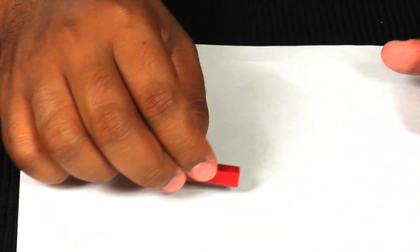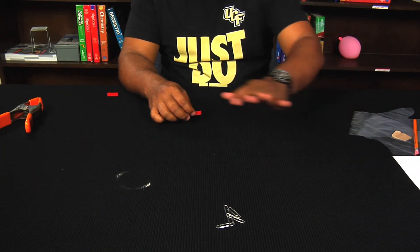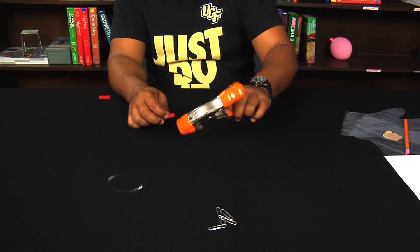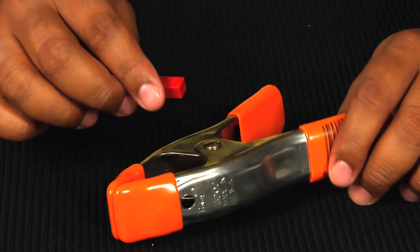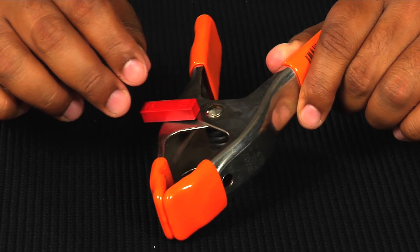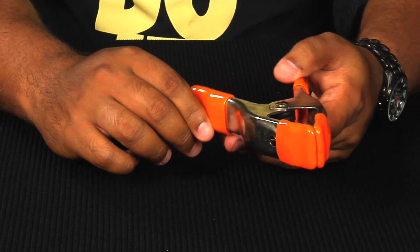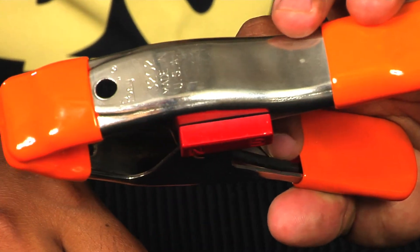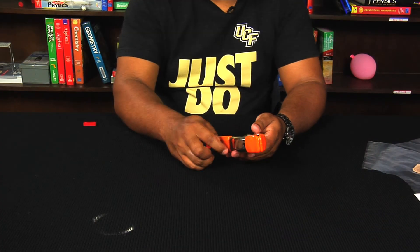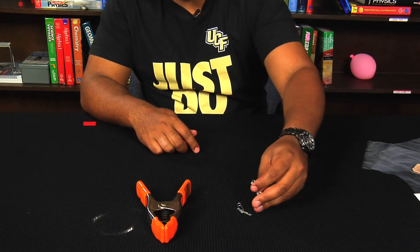Last but not least, we have a clamp here — looks like the majority of it is made out of metal. Let's see if the magnet will stick to the clamp. It seems like it slightly does; let's see if it will stay on there — and it does. Excellent. So out of all the objects on the table, the two items that stuck to the magnet were the paper clips and the clamp.